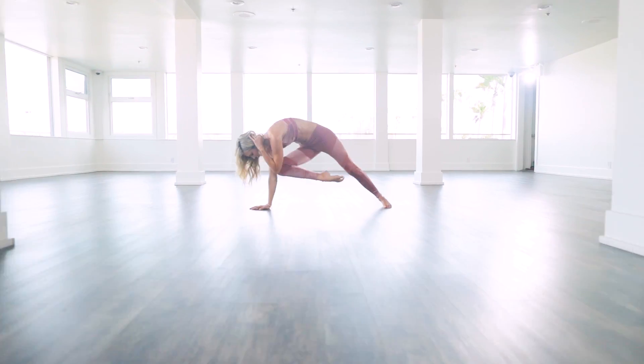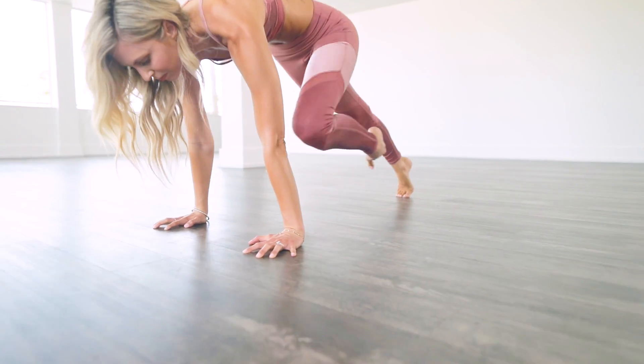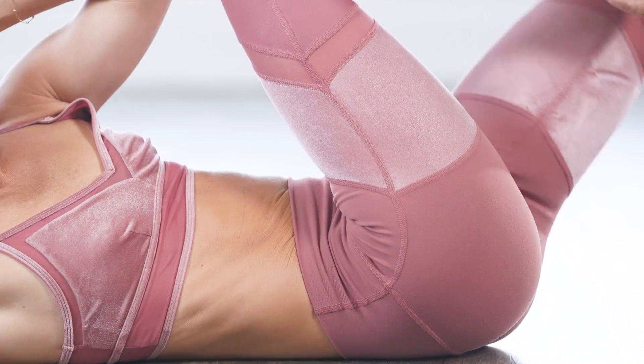Hi, I'm Ashley Galvin, and welcome to Core Sculpt. Core Sculpt is a program that you can do every day of the week. There are seven classes that are short, effective, and intense.